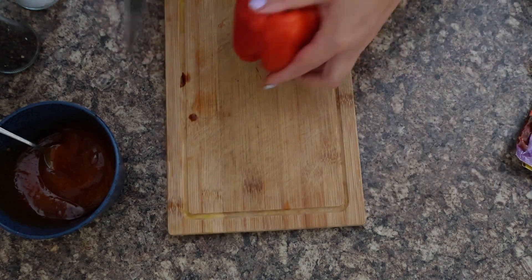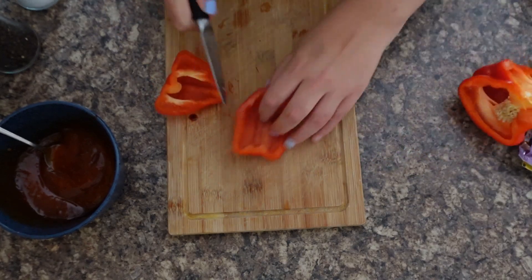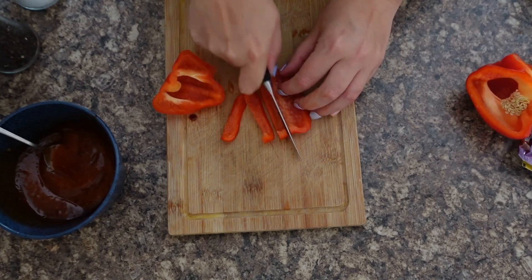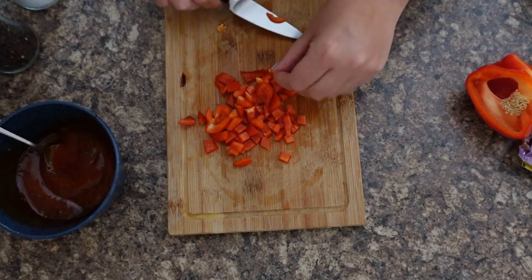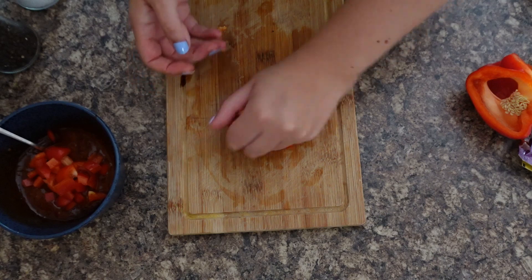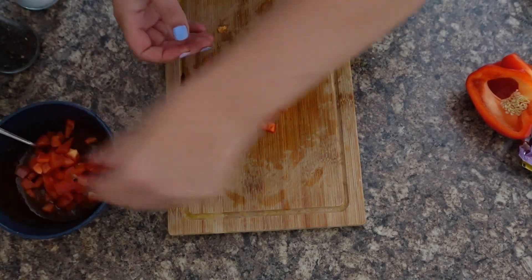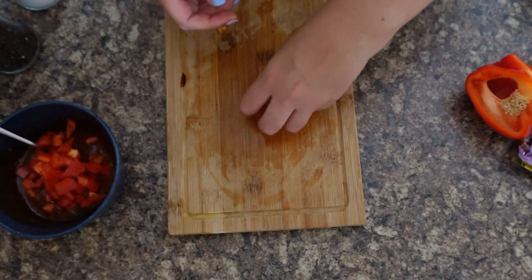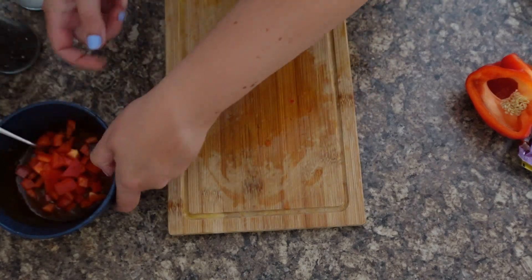Then a bit of red pepper. You don't have to do a full red pepper — it's just nice to add a little bit for some extra texture. That amount will be enough. Just like that you've got your little chunks, so you can add it into your bowl. The red pepper cooks beautifully in the air fryer and gives it a bit of texture.